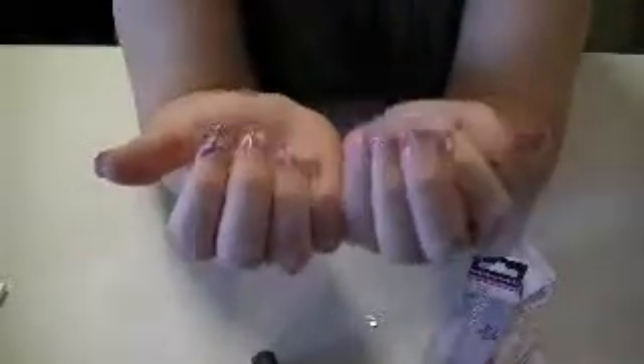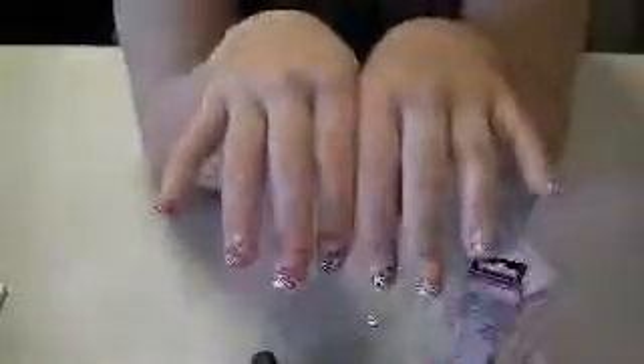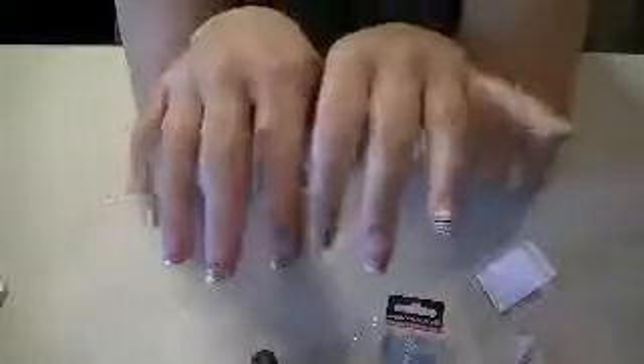To remove them, you should soak your finger in some acetone to loosen them up and then get them off. I wouldn't recommend just peeling them off unless they came off really easily — I wouldn't force it because you could really damage your natural nail. So there you go — easy breezy, nothing to it. I really like these Impress Nails and I would recommend them. So if you haven't tried them out, you should. Thanks for watching.